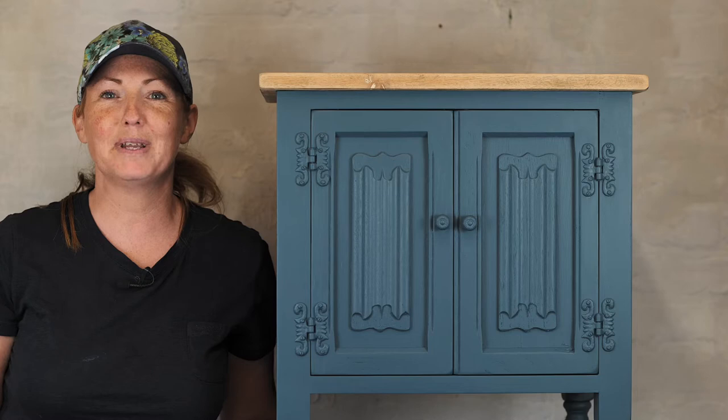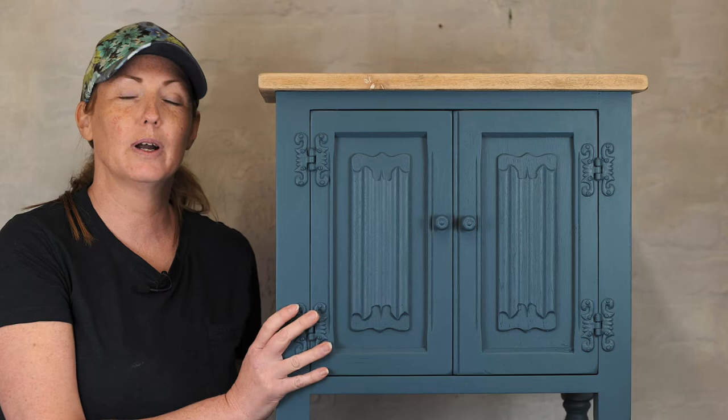Hi, I'm Nikki from Gracie's House and I'm a brand ambassador for Redesign with Prima. Today we're going to be working on this little cabinet.